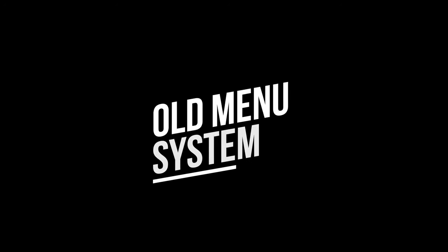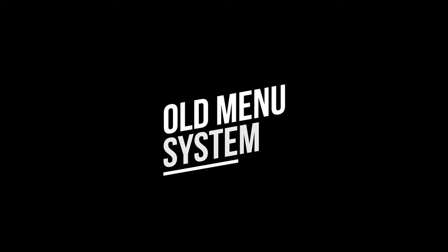Another thing I don't like about this — it's got the old menu system in it. And I really don't like Sony's old menu system. Really complicated.